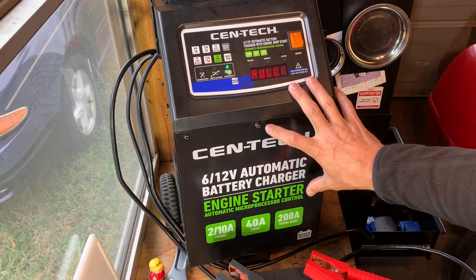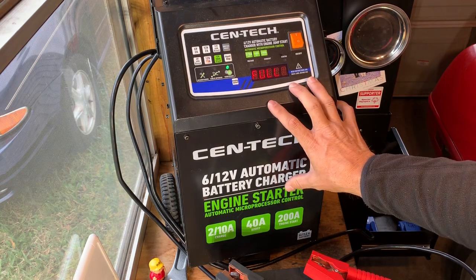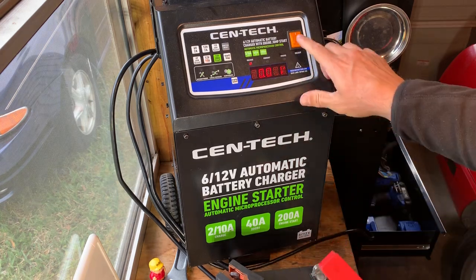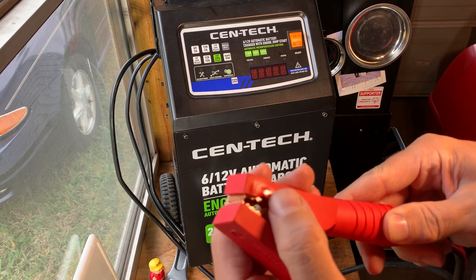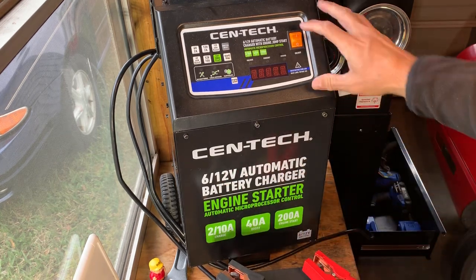I've used the 200-amp start and I've used the 40-amp boost. The only thing you've got to watch is the connections — I'm going to turn it off. The connections will heat up. You can see where it's got a little bit of melt on that plastic there. But it works pretty good.